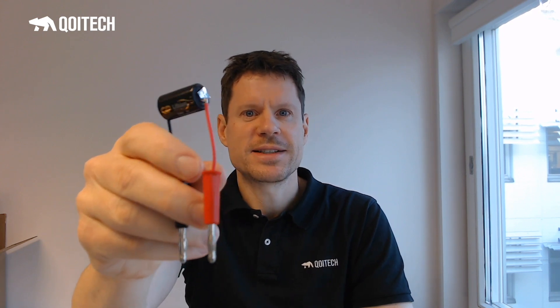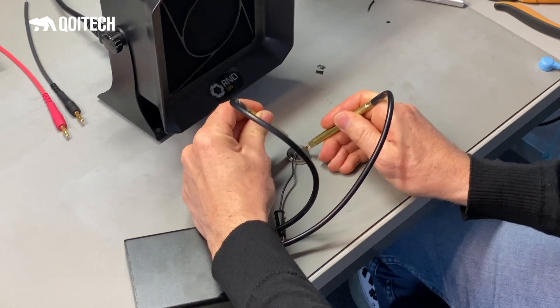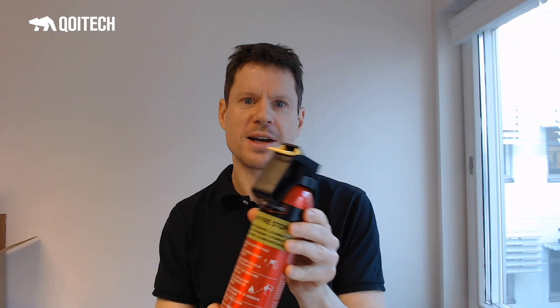Since these are lithium batteries, I need to be very careful when doing things like welding on the battery connector. To be really safe, I have this fire extinguisher that I received from GPBM Nordic — thank you very much for this. I didn't need to use it, which is good.